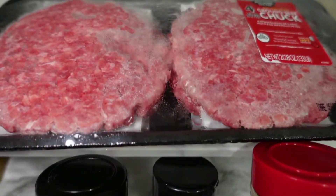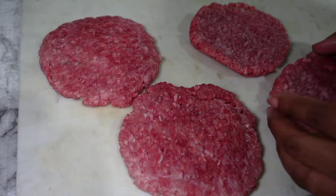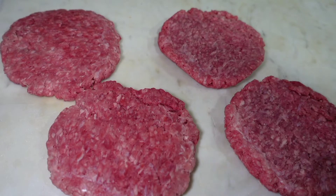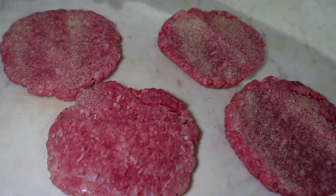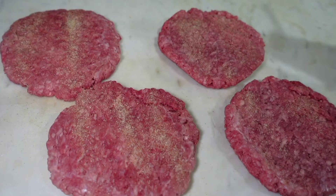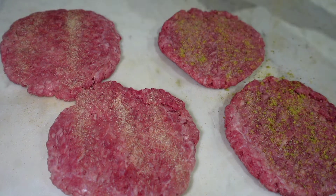I have my seasonings: my onion powder, my buttery burger blend, my salt-free garlic and herb, and I have four patties that I'm going to put in this air fryer. When I tell you this has been the best purchase of 2022 for me — the cleanup is so easy. If you have a family that's hungry and you hear the refrigerator door open and people asking 'what's for dinner,' this air fryer makes it quick, easy, and simple.